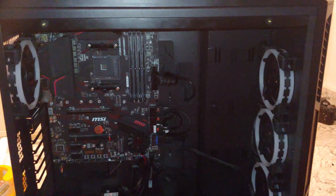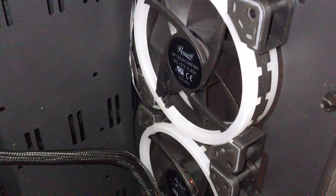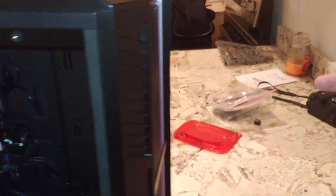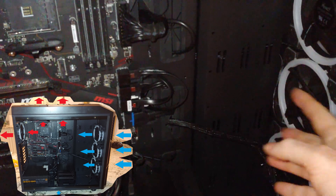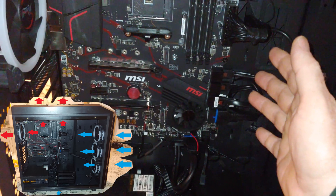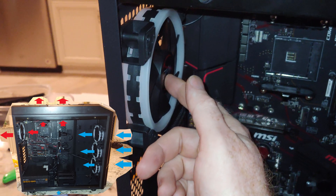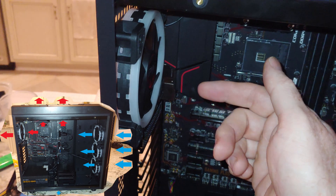Looking at the Rosewill Thunder Z case, we have these fans — this is the exhaust side, this is the intake side. Cool air comes in through the intake and blows out the exhaust, traveling across and cooling off our PC components while pushing the hot air out.